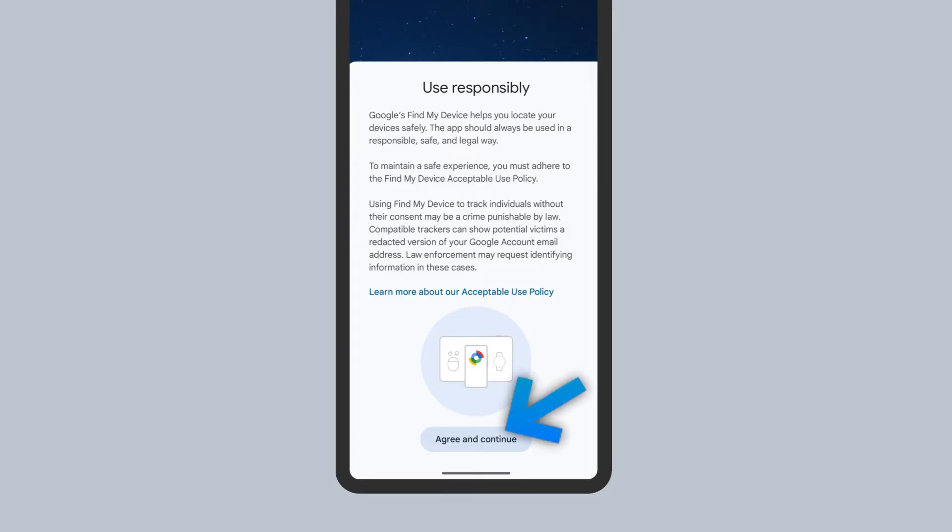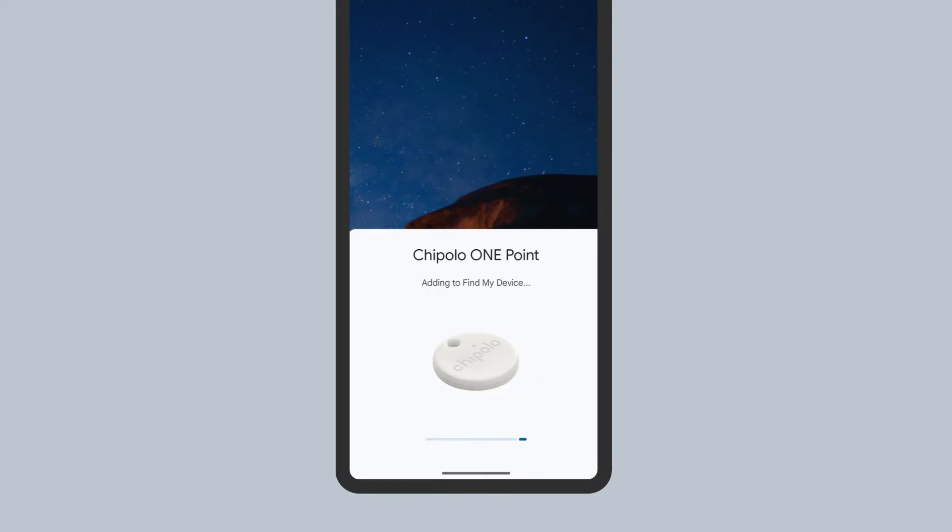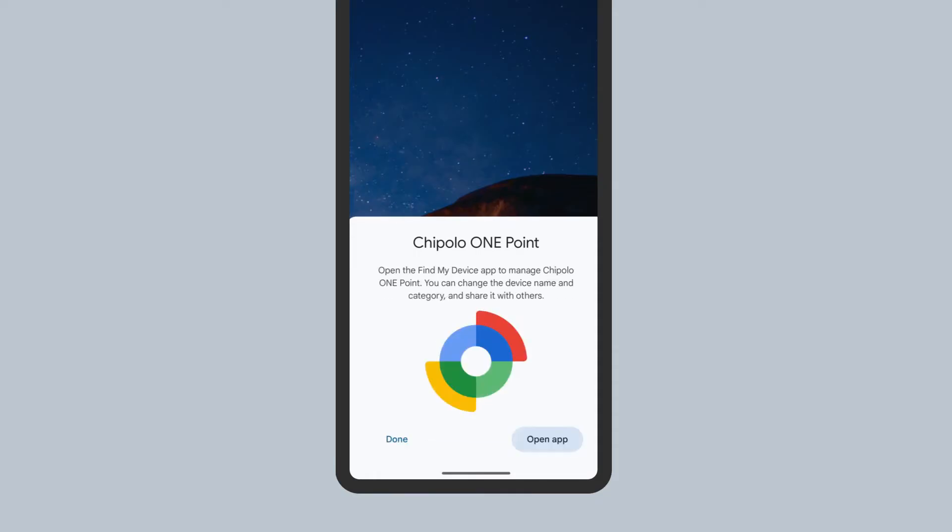Review the terms for using this device and select Agree and Continue. The Chipotle 1.0 will now be added to your Google account's Find My Device app.